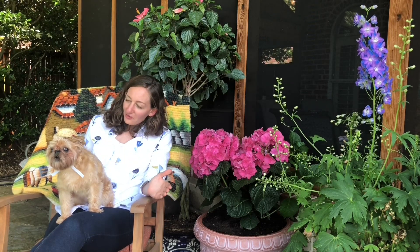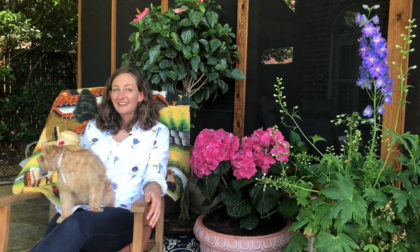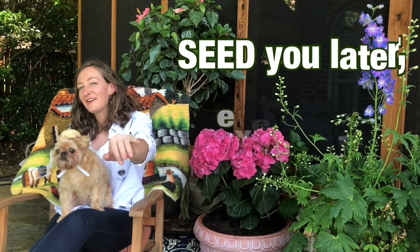Wow, Lucy! That was absolutely radishing! It was like this lesson on plants was meant to be. See you later, everyone! Bye!